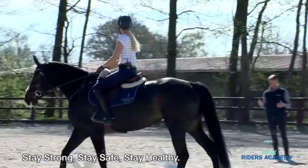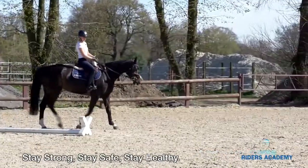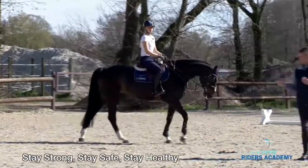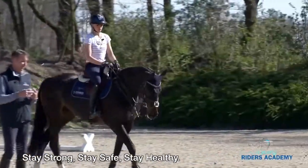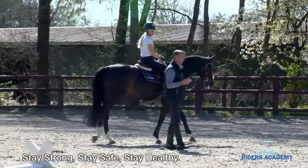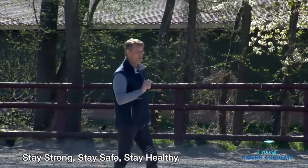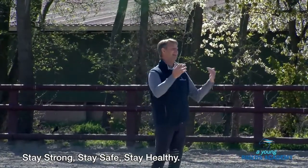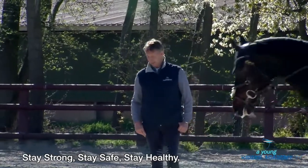The horse should be sensitive in the mouth but should not be afraid — he has to learn to take some contact. For every rider, the most difficult is when you approach the fence and you have nothing in your hands — everything is loose. Then it's much more difficult to get a correct distance to the jump. Sometimes you push too early when you feel your horse is taking you and you can't bring your body back, so you can take more time.